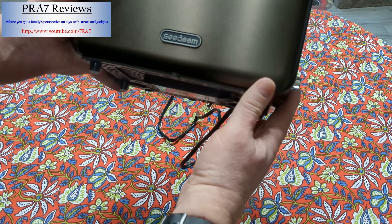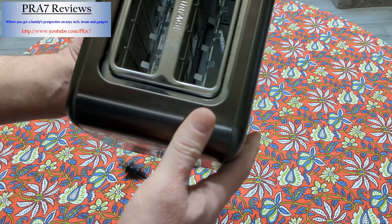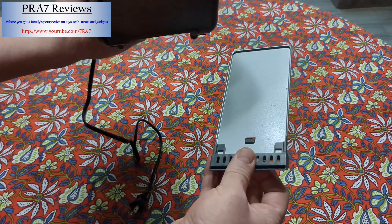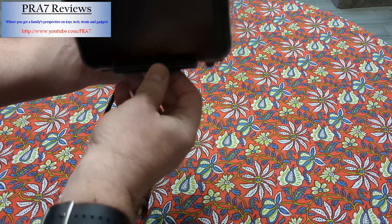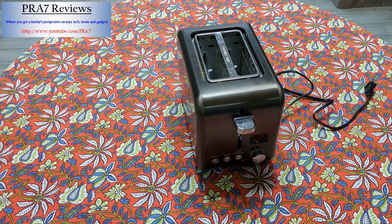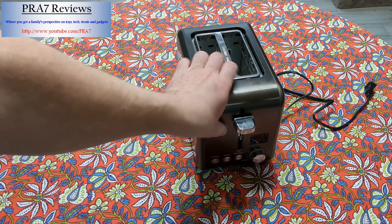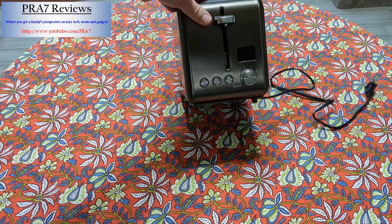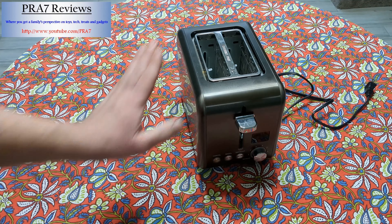This is a Seaveam toaster, and here's the model number — it's a 31280D. So far it has worked flawlessly. It does have a little tray where it'll capture crumbs, so you can wipe that off and it simply slides right back in. This has been a great device. I'll have a link down below where you can look at this on Amazon, but it has been super useful.